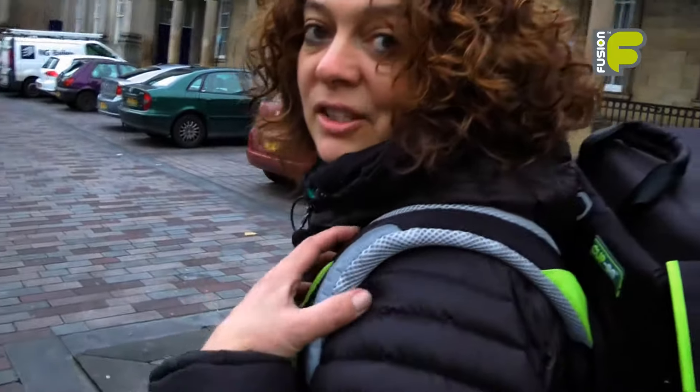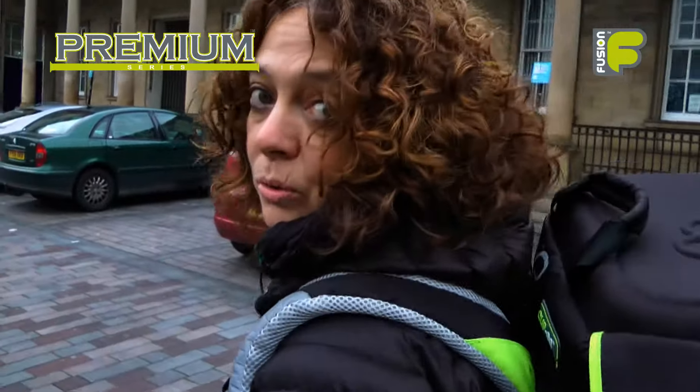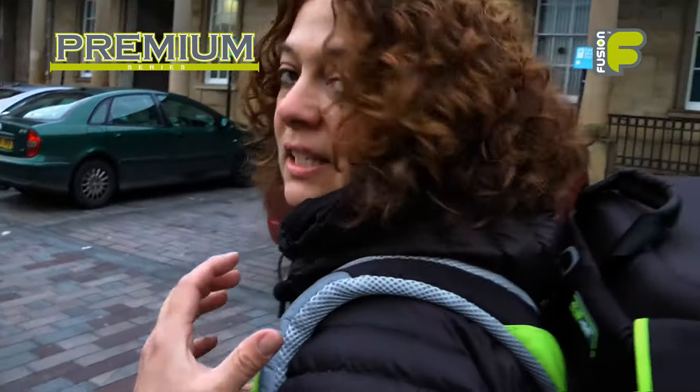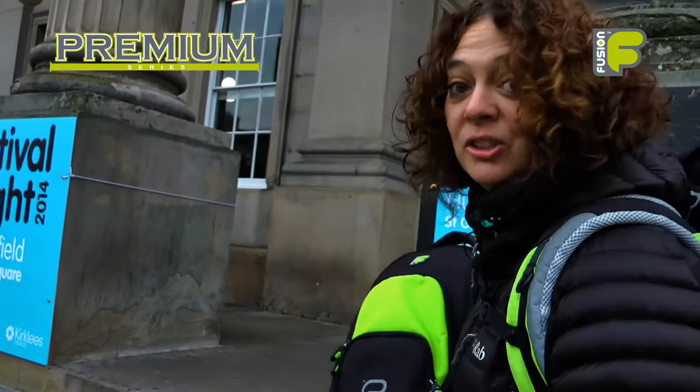So this bag has plenty of room for all your instruments, your mutes, your accessories, and it's an ideal bag for someone who's carrying multiple brass instruments. This is our premium triple trumpet bag — we're Fusion, and we're more than just a gig bag.